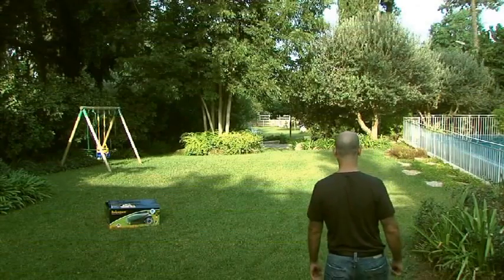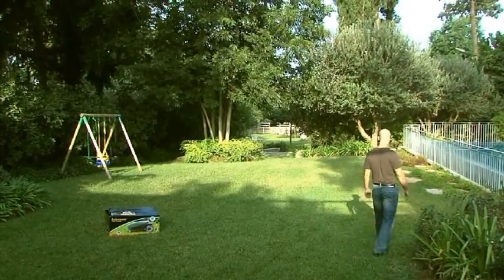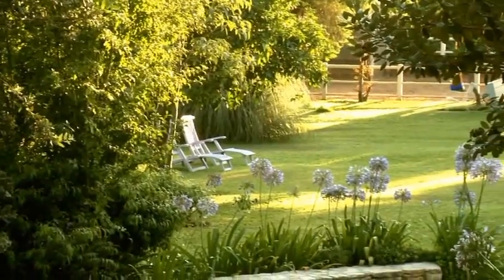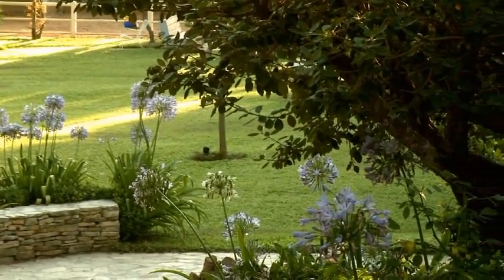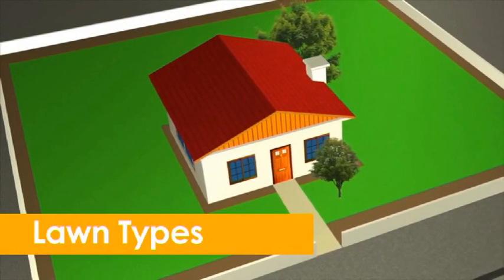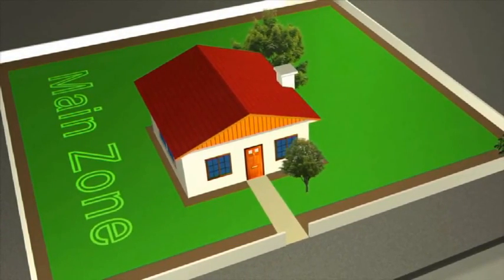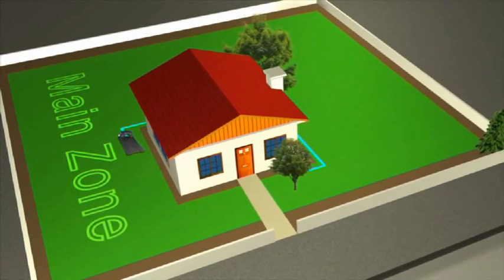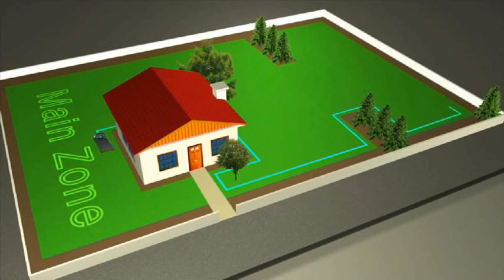It's important to plan your setup before getting started. Depending on the shape of your lawn, decide whether to keep it as one zone or split it. The largest section of your lawn will become your main zone — this is where the base station will be installed. Some lawns have additional zones; if RoboMow is able to access them, they become your sub zones.